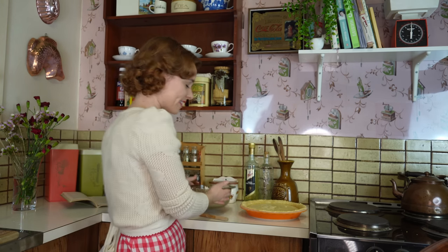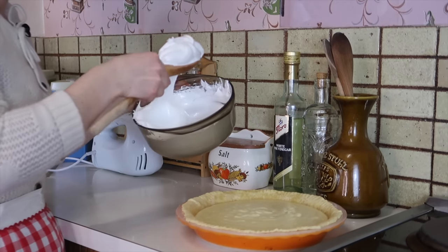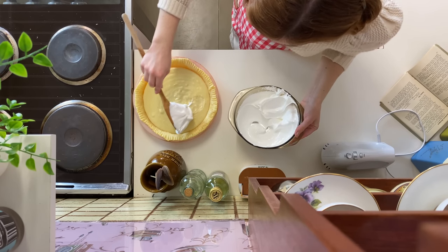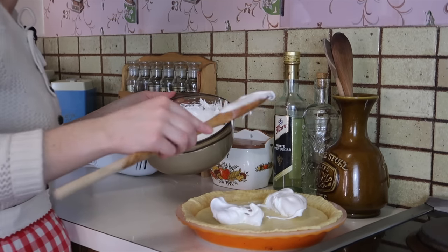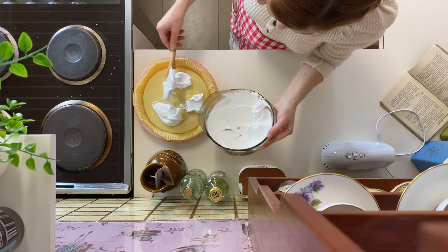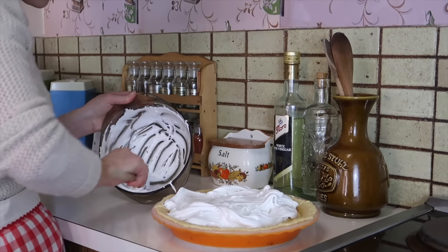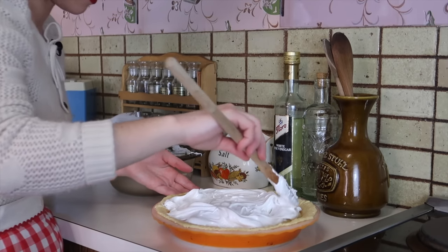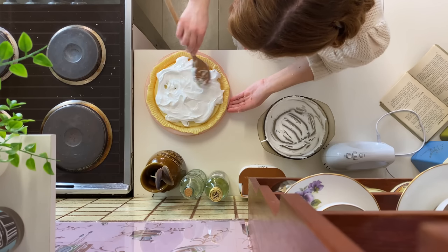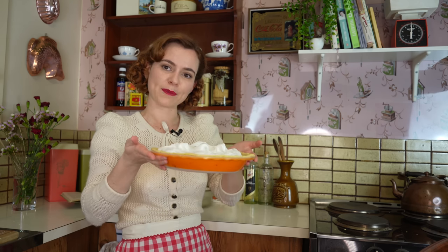Thank goodness the egg whites and sugar worked even though I added the sugar in at the beginning — they have formed stiff peaks. It's beautiful and glossy. I'm going to put this on top of the pie. I am honestly amazed this has worked; I was really worried I'd messed up the whole recipe, but it looks pretty good and I'm really excited to try it. I'm going to put this in a moderate oven at 180 degrees Celsius and bake it just until the white meringue is golden.